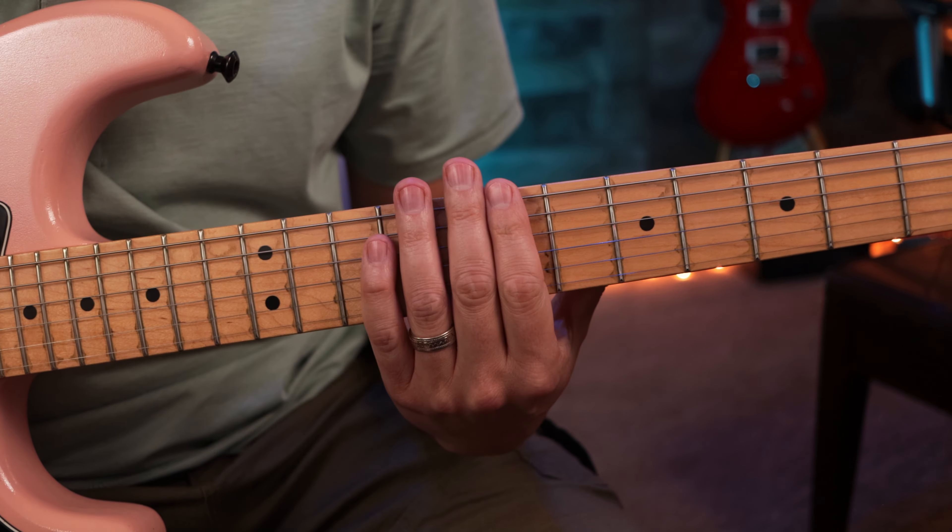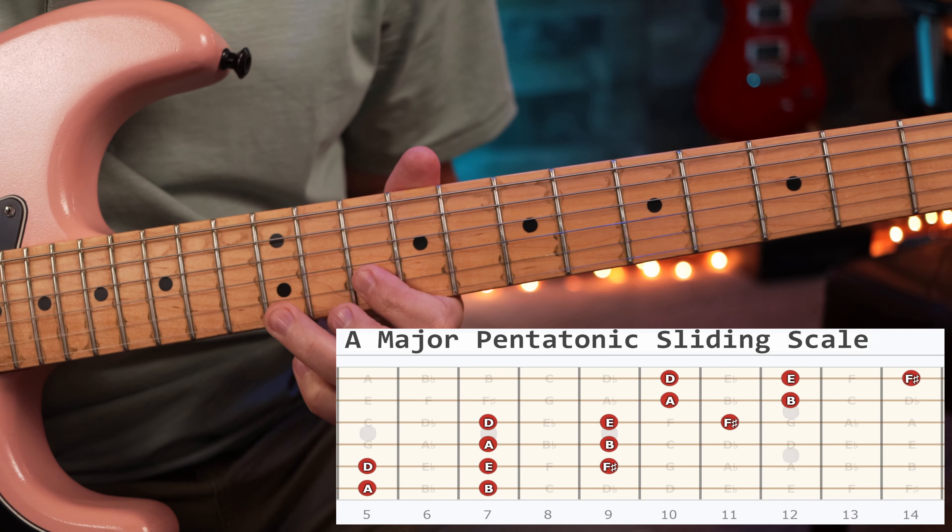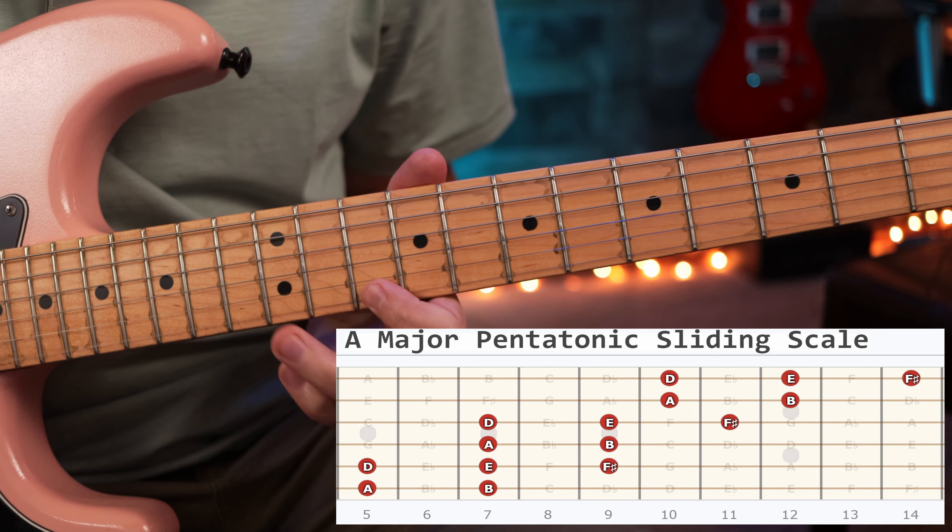Once you take these three exact same patterns and link them together — they're all the same notes — it just sounds amazing. You can play a riff lower, then go up a little bit higher, then finish it off even higher from there. Any lick you do, you can play it somewhere else with this pattern, and the sky's the limit on that.